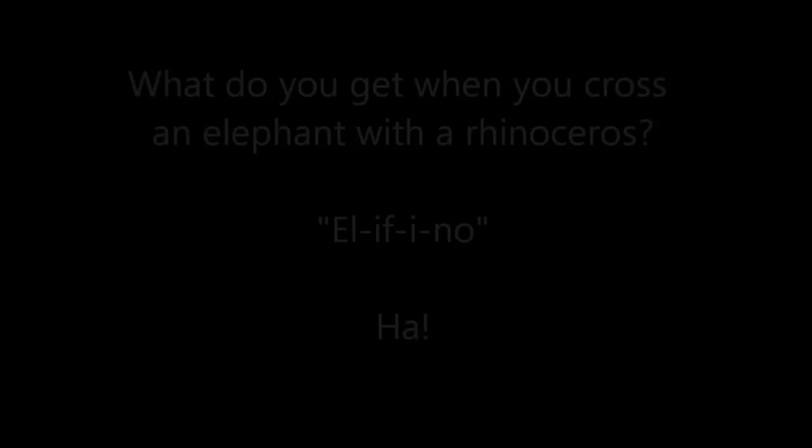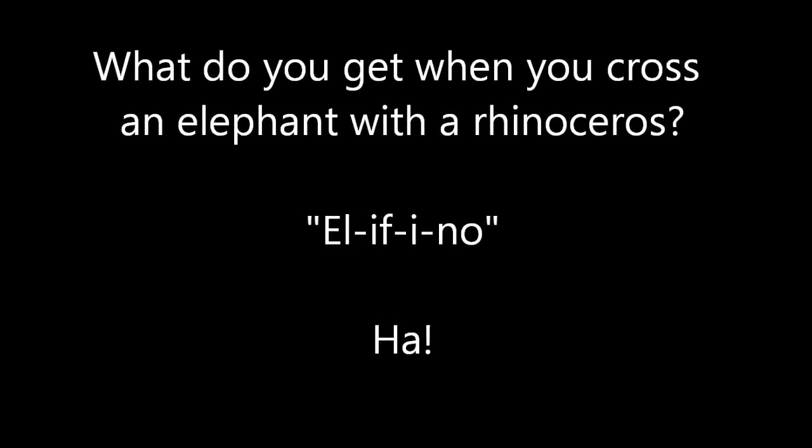I know that many of you think that I got my husband Drew because I'm like the smartest person on the planet, and I'm hilarious, and I'm so beautiful. No. It was the brownies. So here's my secret.